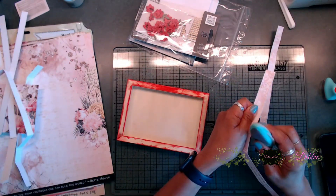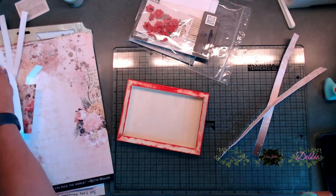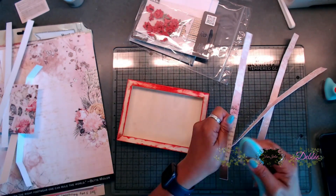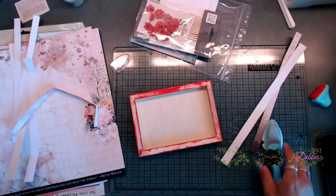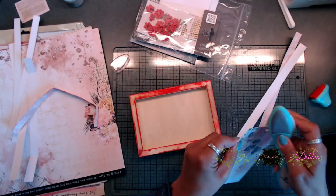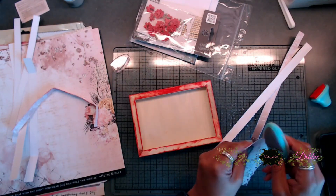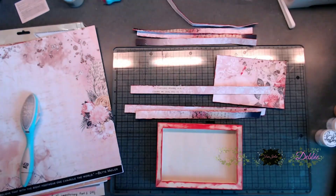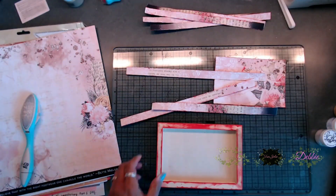After I cut out all of the strips to go around the edges of the wooden tray, on top of the wooden tray, and the inside edges of the wooden tray, I went ahead and distressed and inked them. Next, I took the 4x6 piece that we cut out for the inside of the tray and distressed and inked that as well.